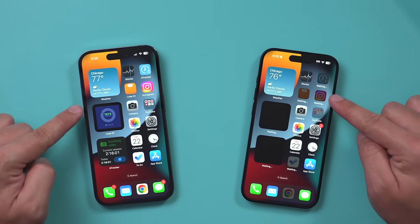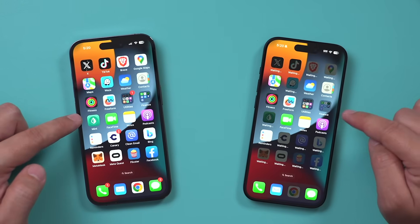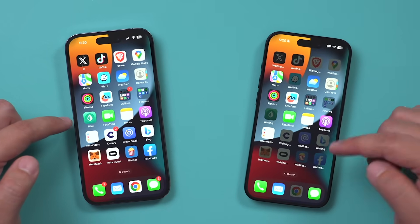Let me show you exactly how to take everything from an old iPhone and transfer it to the brand new iPhone 15, iPhone 15 Pro, or Max. The process is going to be the exact same with every new version of the iPhone 15, so I'll show you exactly how to do it step by step.